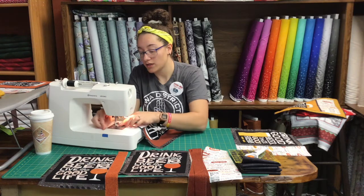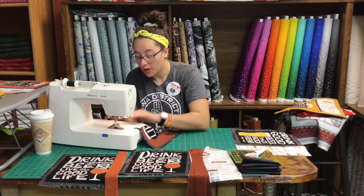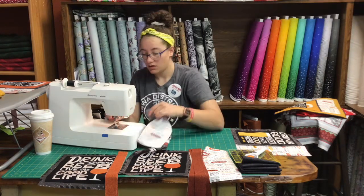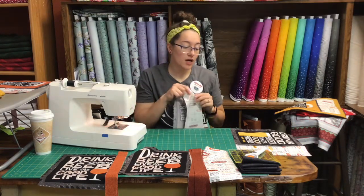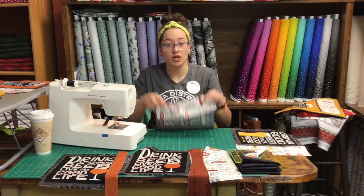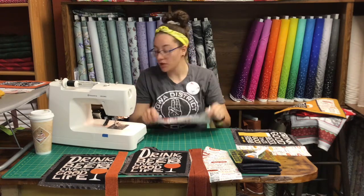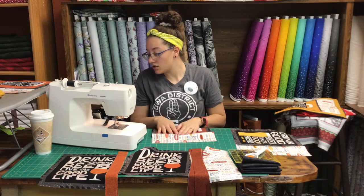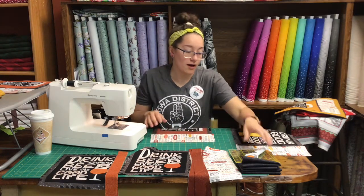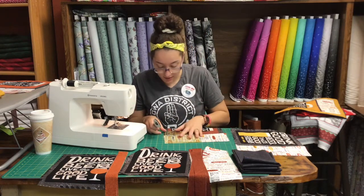You want to make sure your words are going the right direction — I've had to rip a couple up because my words were upside down. After you get that sewn, I did make my four and a half inch strips of my beer words a little bit longer just to make sure I have room. I made them eleven and a half inches long, so I am going to trim the excess off.